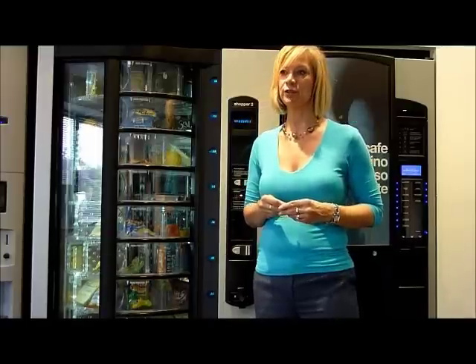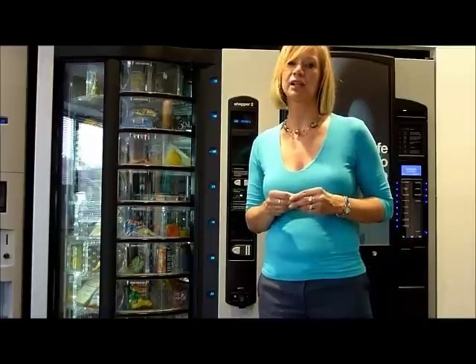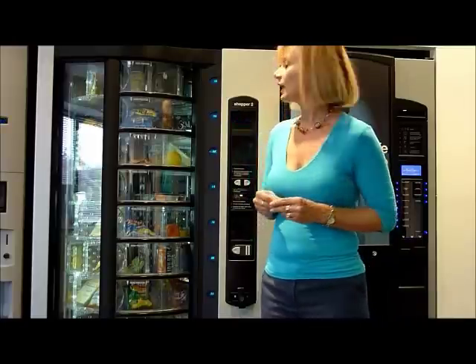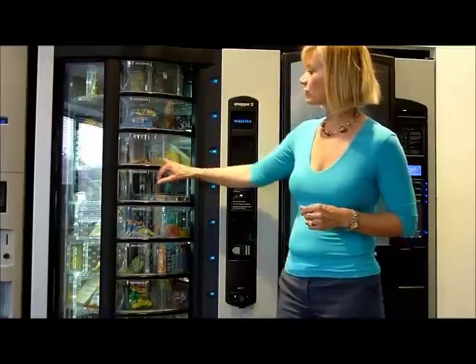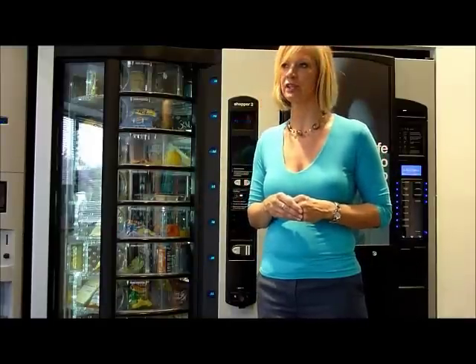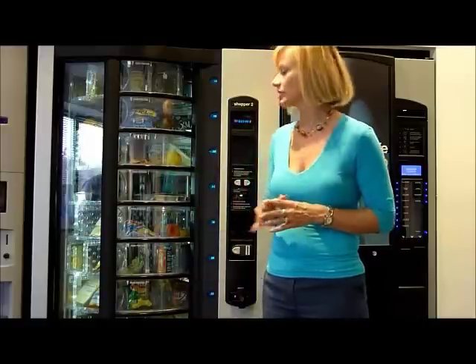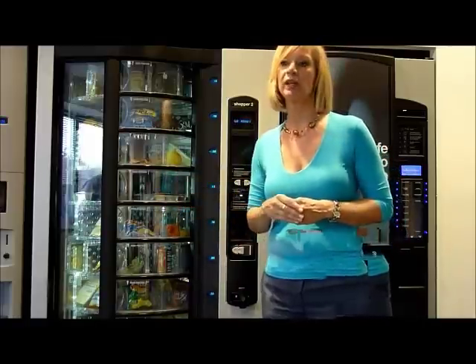It vends sandwiches, pies, rolls, drinks, and plates of food, and is suitable for canteens and other large locations. It has adjustable dividers so that you can fit in either small food such as chocolate bars or drinks, or if you take the dividers out you can hold larger items such as plates or meal options.